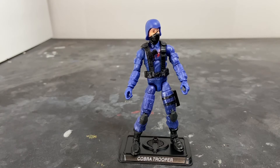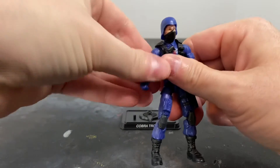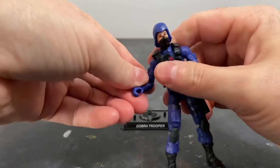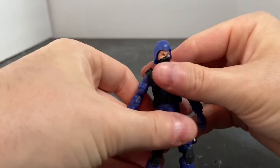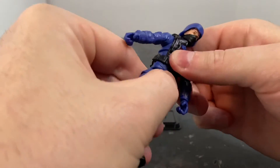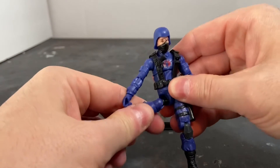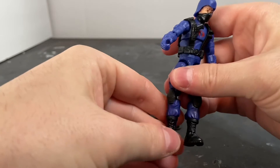Articulation-wise, his head is on a really nice ball joint, with forward and lateral movement at the shoulder. No bicep rotation. Elbow swivel, single-jointed elbow, wrist swivel, and no wrist pivot. His torso is on a ball joint and he has waist swivel as well. Forward and lateral movement at the thigh, thigh rotation — and his leg joint just popped off. Remember that when you rotate the thighs. You saw it first on YouTube.